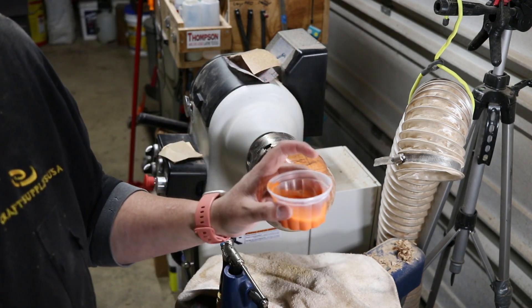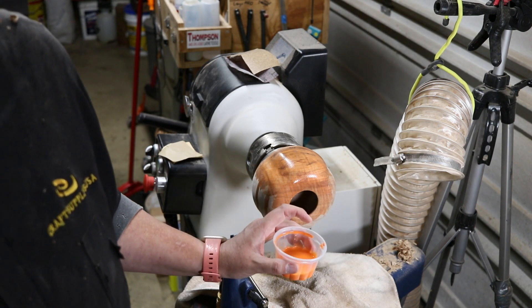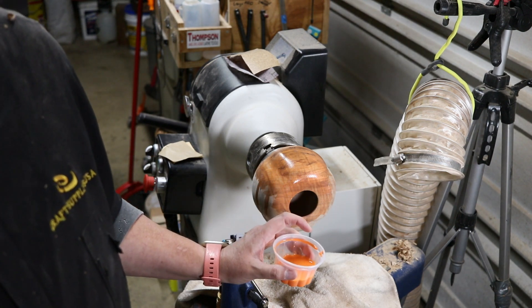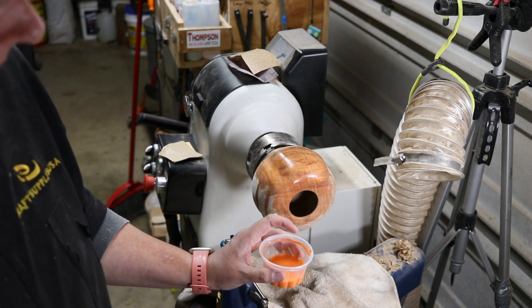I'm not going to sand the inside, but I didn't want this to be one solid piece of wood, so I did hollow out the inside. Whenever I do the stem, I'm just going to glue it in there because it's not meant to hold anything — it was just to lighten it up.